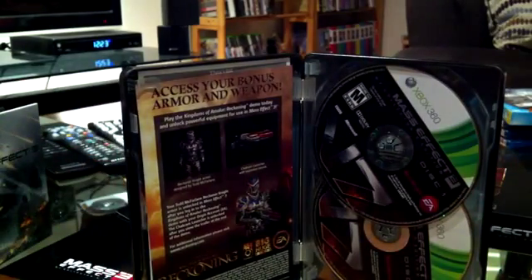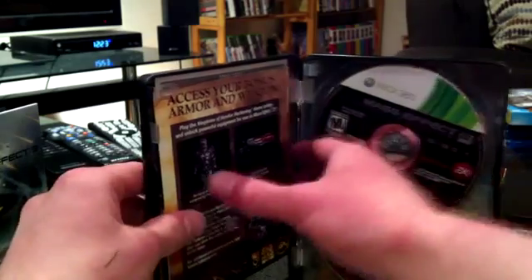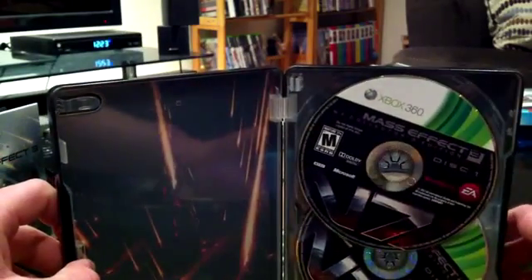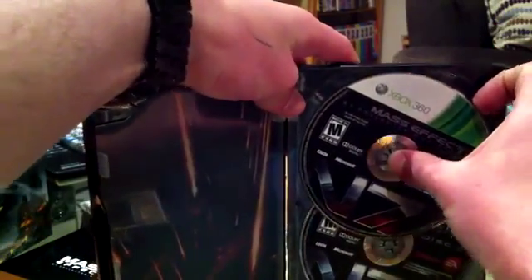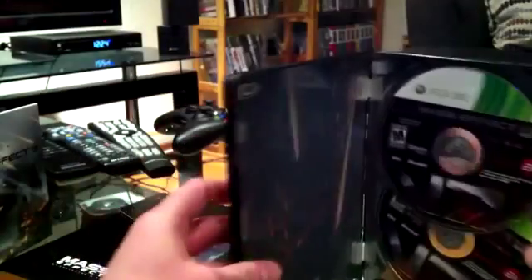Opening it up, there are a lot of codes in here. First, you'll see there are two discs — like Mass Effect 2 for 360, it's always been that way. On the left you have all your codes, and there's some nice artwork behind them. I don't want to take everything out but I'll leave the discs in carefully.